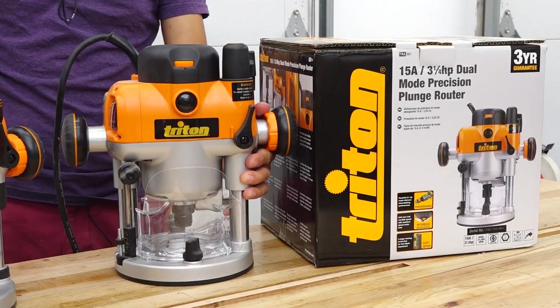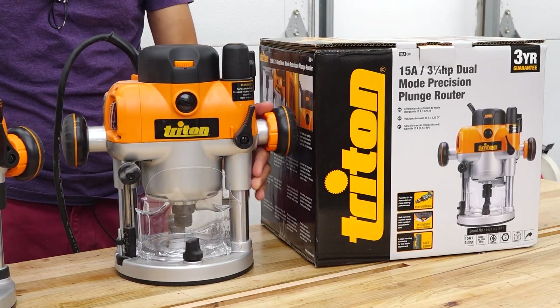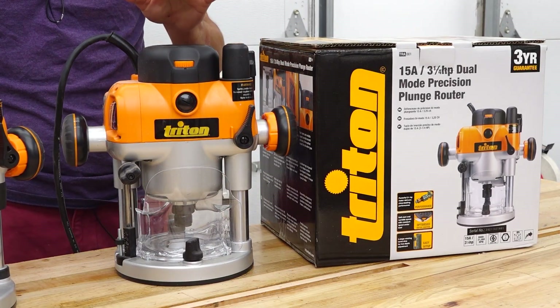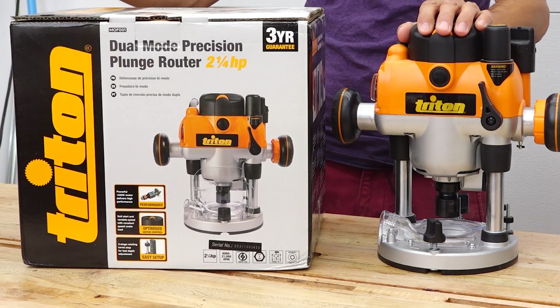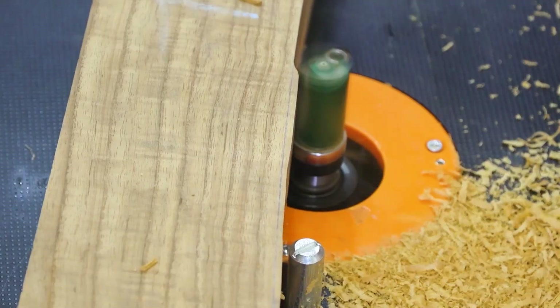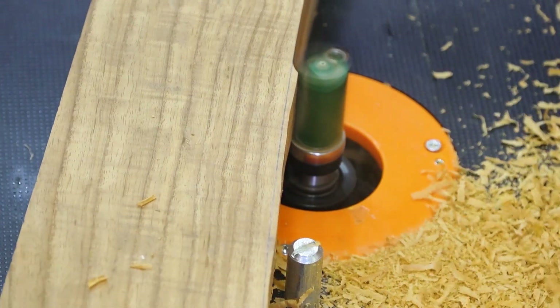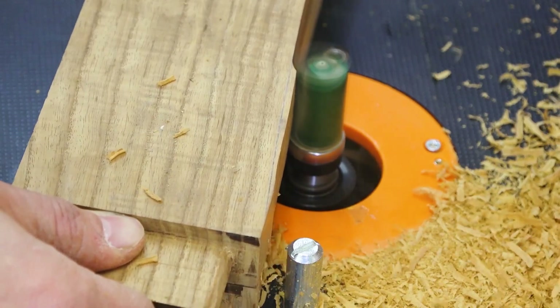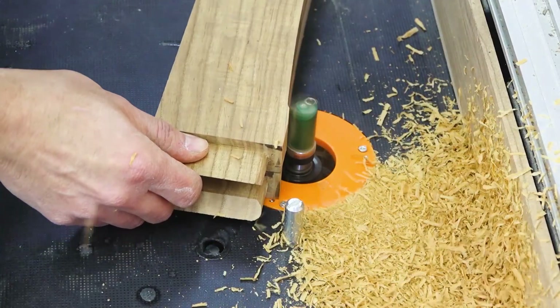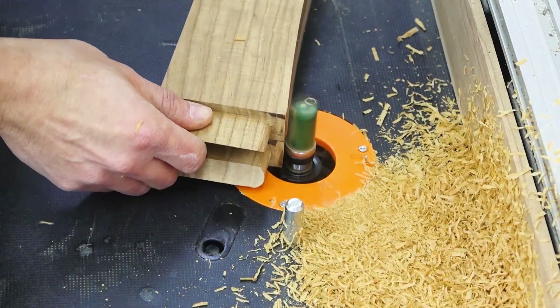The TRA has won many awards since it was first released about 20 years ago in 2001, and it hasn't really changed a whole lot in that time. The smaller MOF has won an equal number of awards and shares all the same features as the TRA, but is lighter with a slightly smaller motor. The bigger TRA at three and a quarter horsepower has enough power for any routing task you can imagine. It can be used handheld, and it's great for flattening slabs, but it's a big beast, so it's really at home in a router table.